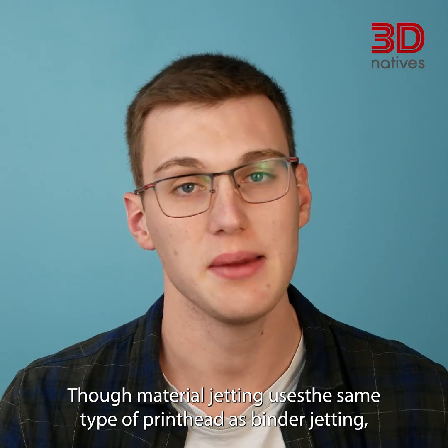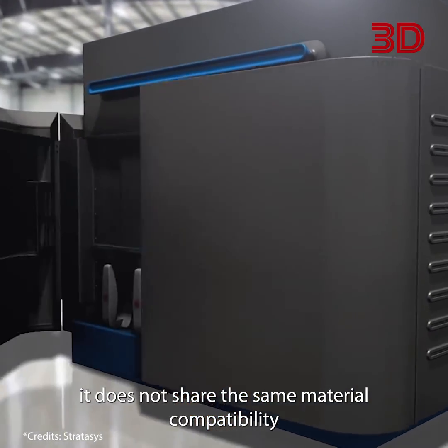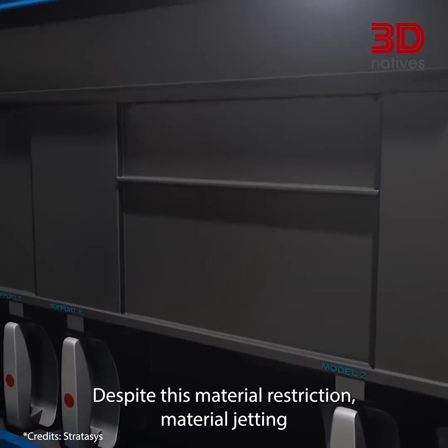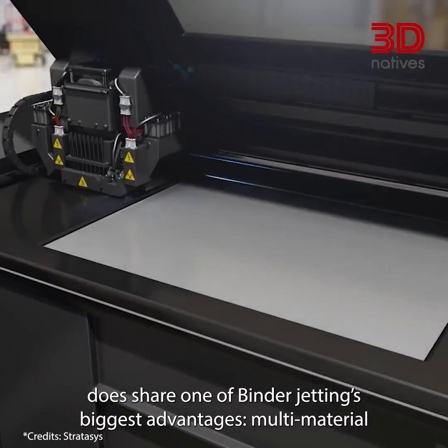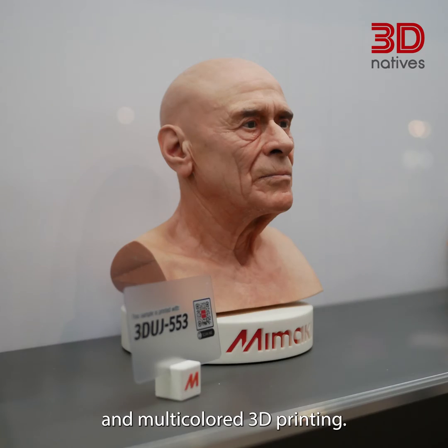While material jetting uses the same type of printhead as binder jetting, it does not share the same material compatibility, as it only works with UV curable resin. Despite this material restriction, material jetting does share one of binder jetting's biggest advantages: multi-material and multi-coloured 3D printing.